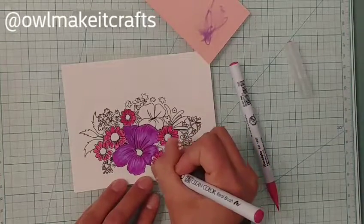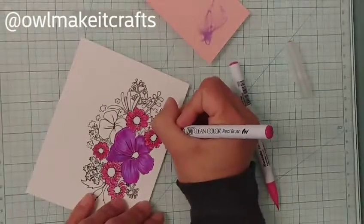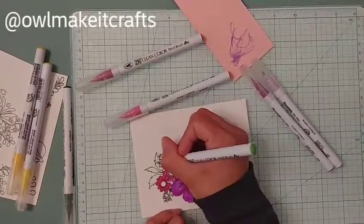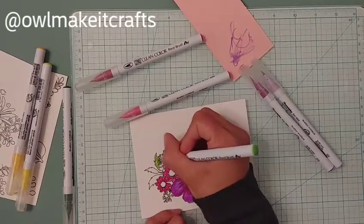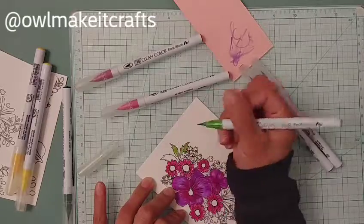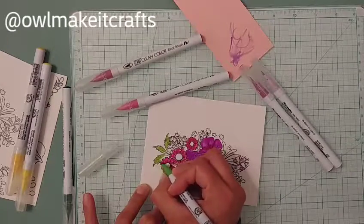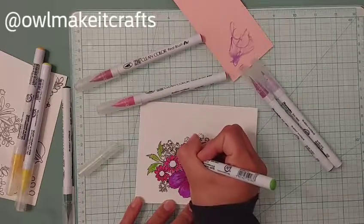Rather than just making a couple of cards and never touching stamps again — that would be a waste of money. Do I see all these cute stamps and want them all? Of course! But do I need them? Not really. So I've decided to refrain from buying a lot of new stamps or supplies unless I need them for something specific.